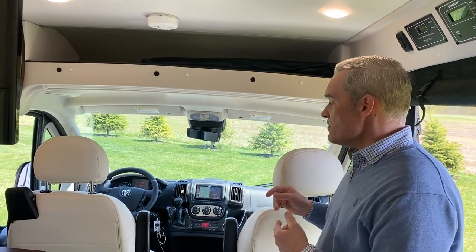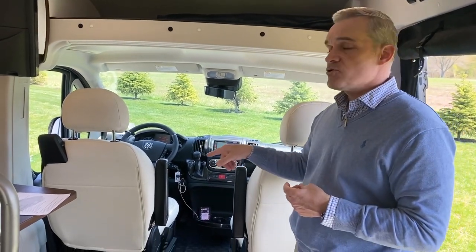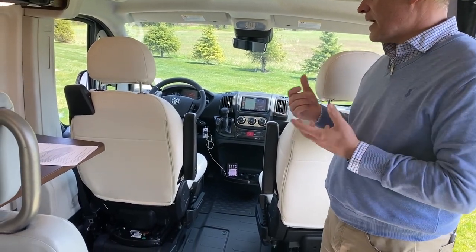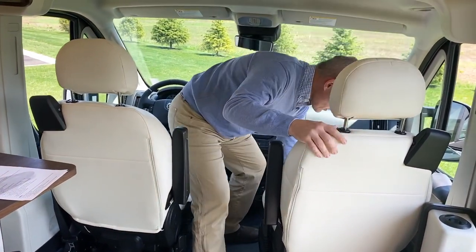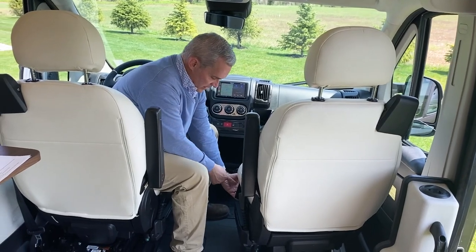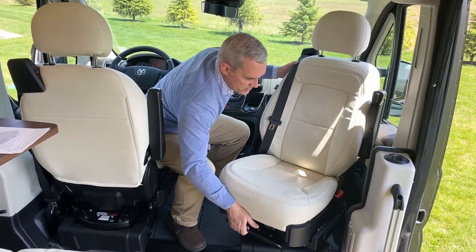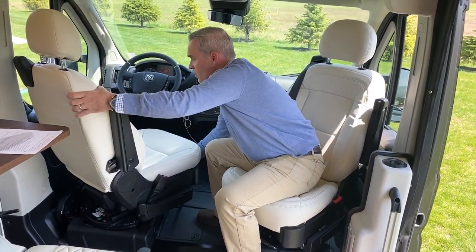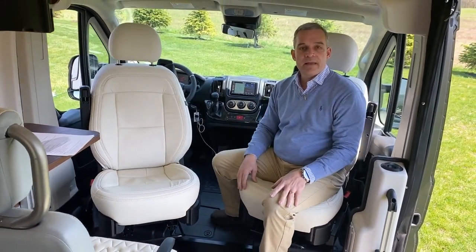In all RAM coaches, the seats do swivel. This coach was ordered with the upgraded ultra leather seats, though you can also get the standard RAM Promaster black fabric. To swivel them, make sure the seats clear the B pillar — there's a release on the inside bracket, and you turn them around. Both the driver and passenger seats move the same way, so you can use all of this space for interior living in the evening or throughout the day.